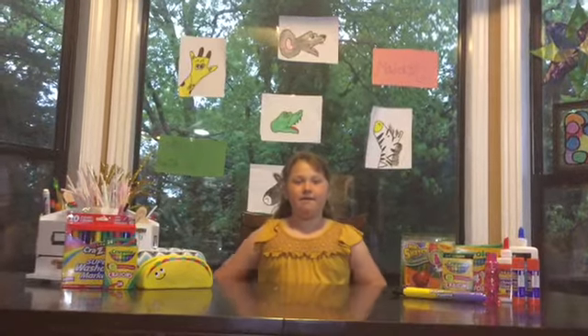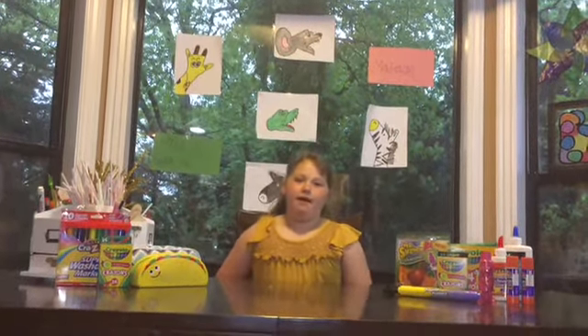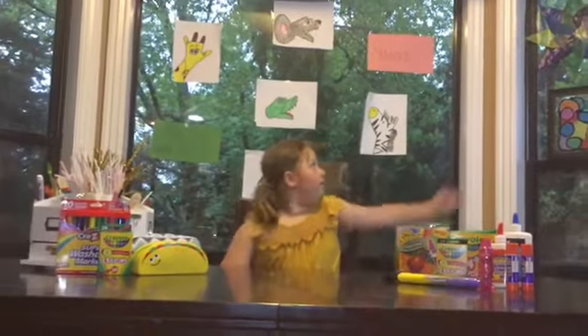Hi, my name is Madeline and welcome to Make It With Me. We will be doing fun, easy, step-by-step crafts. And let's see behind me — it's always over there.